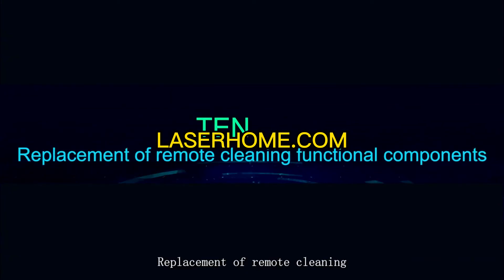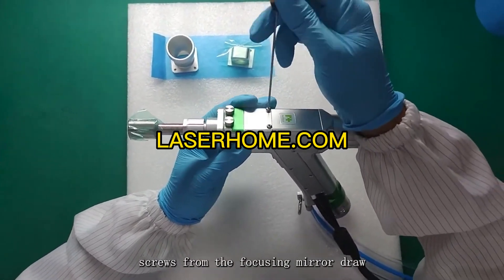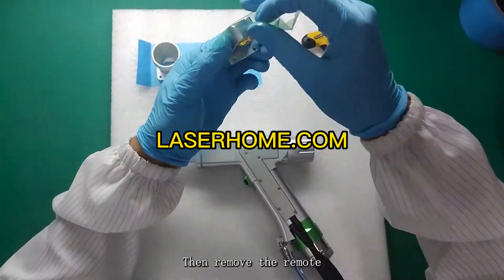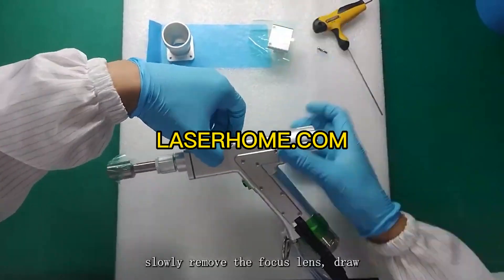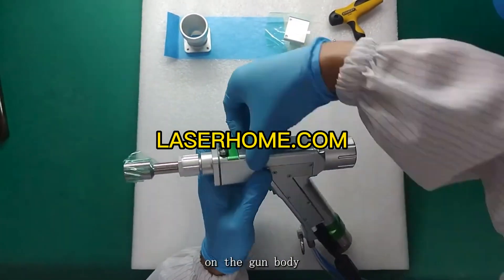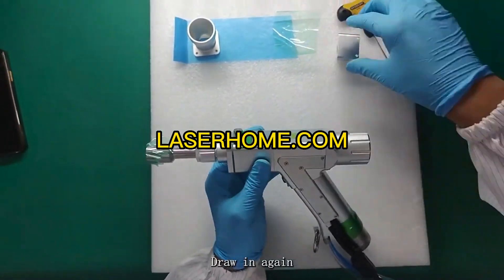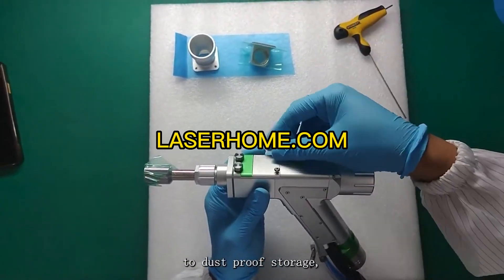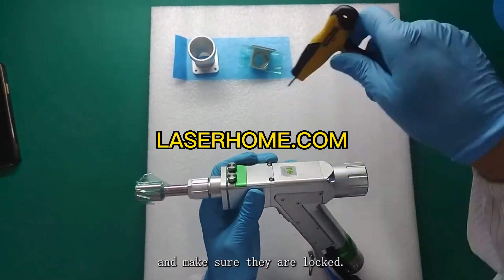Replacement of remote cleaning functional components: first remove the two round head screws from the focusing mirror drawer and set them aside. Remove the remote cleaning lens drawer for use, then slowly remove the focus lens drawer from the gun body. Carefully place the remote cleaning lens drawer in again. Store the removed focusing lens drawer with dustproof protection, then lock the two round head screws and ensure they are secure.